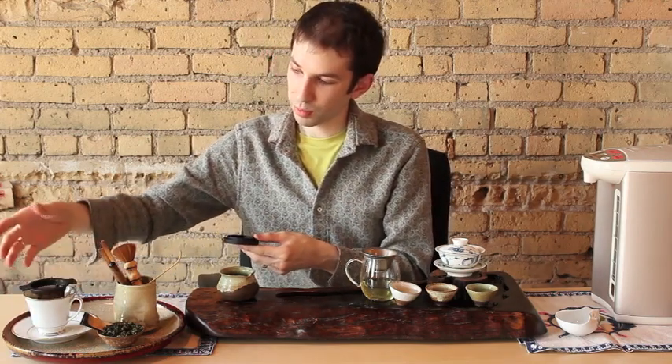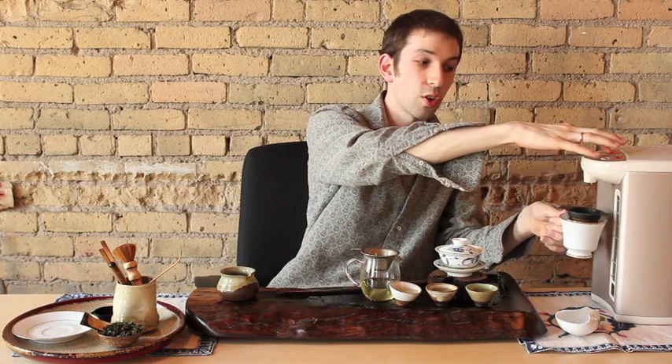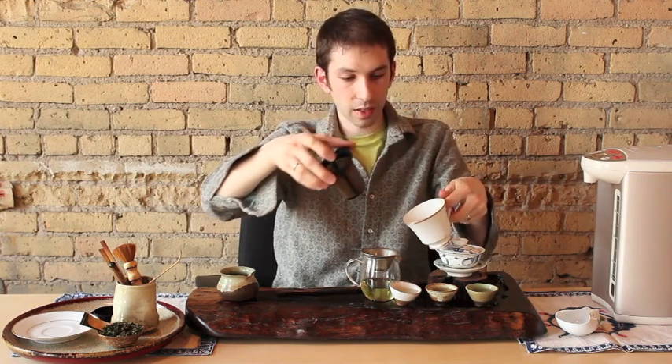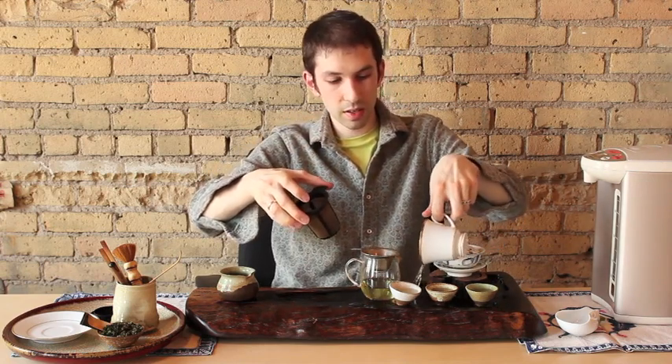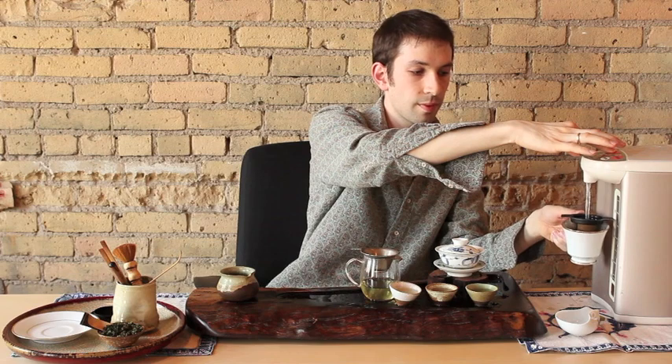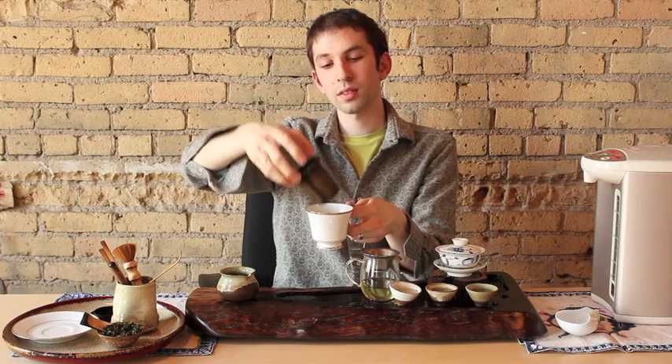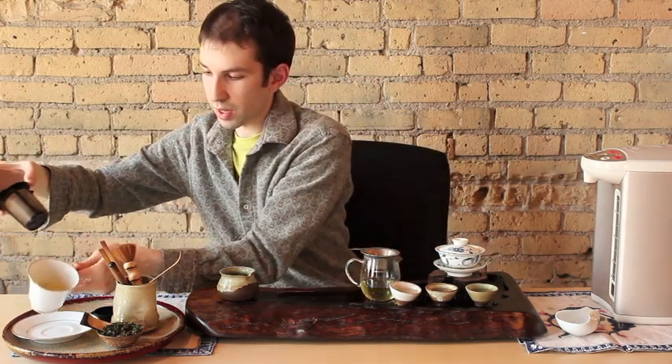Now if you don't have the equipment, no problem. Use a brew basket and a cup, bowl, or your favorite vessel. Place the brew basket in the cup. I'm going to carry my cup to the water boiler, or you can pour the water right into your cup. The first steeping is still a rinse, even if you're using a cup or a mug — follow the same rules as Chinese steeping. Pour it all out, put the brew basket back in, fill the cup up halfway, swirl it around. You can already see it's got that nice green color.